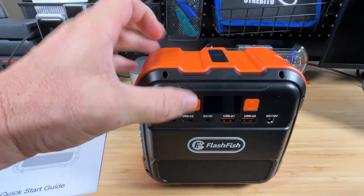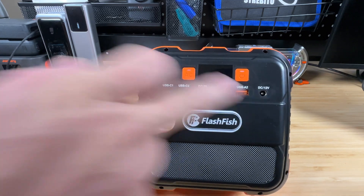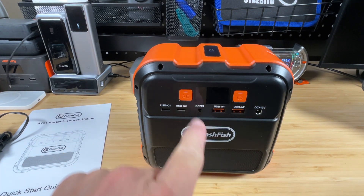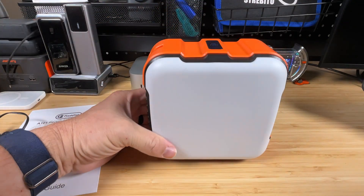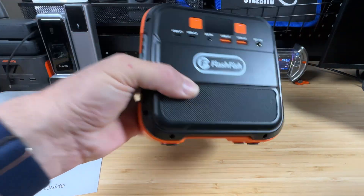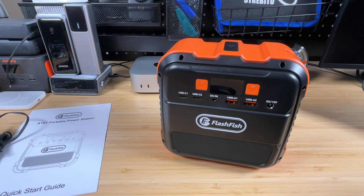The device is all plastic but has good weight to it. It features two USB-Cs, two USB-As, a DC input, and a DC output — useful for barrel-jacking directly to a router or with a 12-volt cigarette lighter adapter. There's a small screen with an AC button and power button, a large LED light panel on the back, ventilation on the side, and the AC output port. Very portable overall.